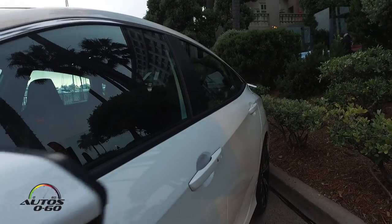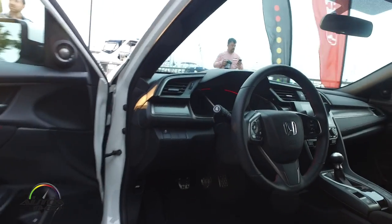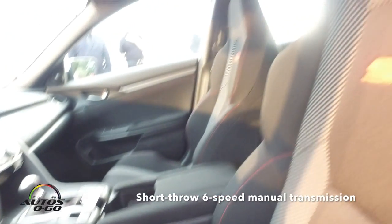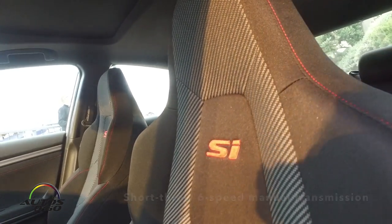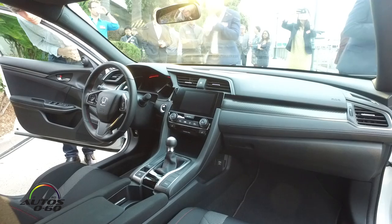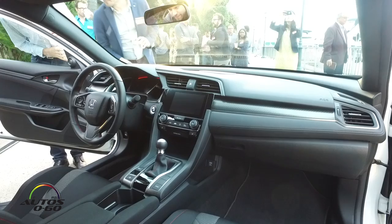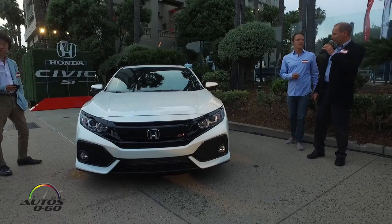On the inside, I invite you guys to come have a look. We've got unique sport material on this car, SI exclusive seats with nice bolsters. You're going to find this car very comfortable for a sport compact — I'm not going to punish you. You're going to be very comfortable, and the seats are going to hold you in place really well on the track tomorrow, so please experience that. Come have a look and enjoy.